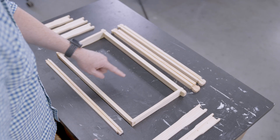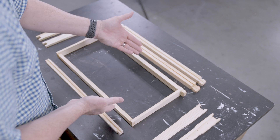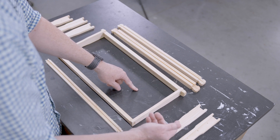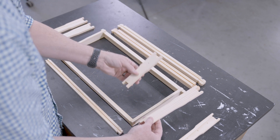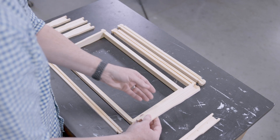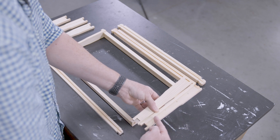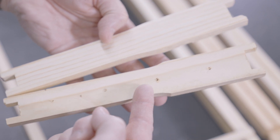Top bars and bottom bars are interchangeable on all three frame sizes — the deep frame, the medium frame, and the shallow frame. What makes a deep frame deep would be the side or end bar. When specifically looking at end bars, you'll notice there are two types: one type has no holes, and the second type has holes. These holes are used when you are inserting a very specific type of foundation into the frame.